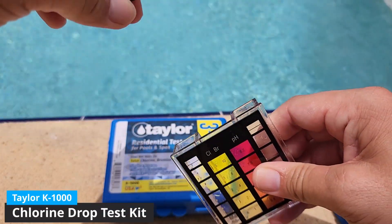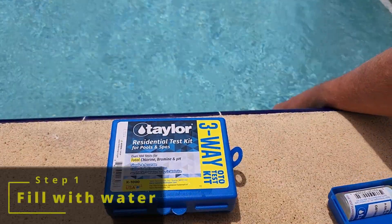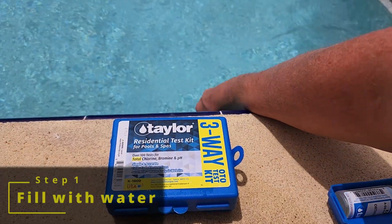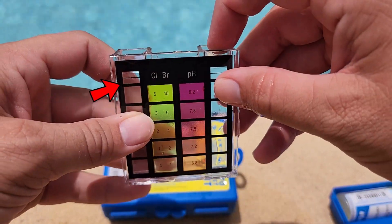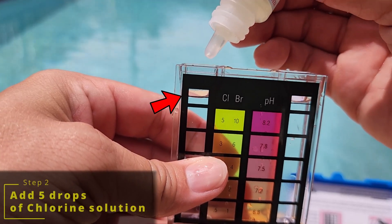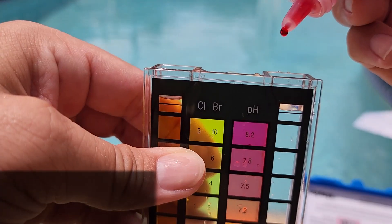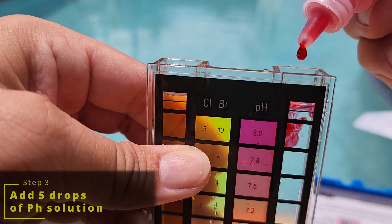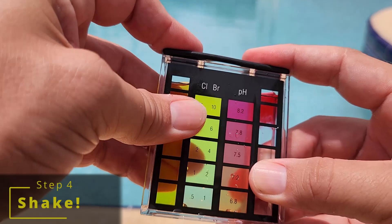Now that you have the right test kit, let's talk about how to use this Taylor K1000 to test our chlorine level. First, we need to fill the viewing glass with water. Dip it into the pool and fill it up to the little black line right here. I usually have to poke my finger in the top just to push a little bit of water out and get it perfectly on that line. After you've filled it with water, add five drops of chlorine viewing solution into the chlorine side. I like to go ahead and put the five drops for the pH test in on the other side. Now that both the drops are in, we put the lid back on and give it a good shake.